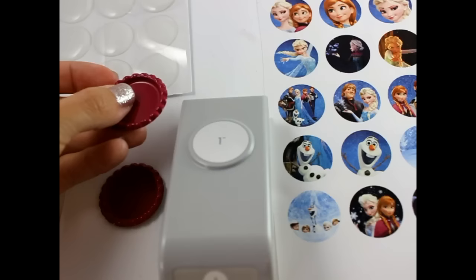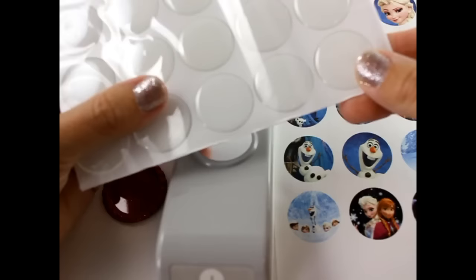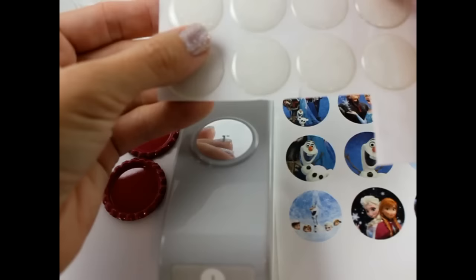Here I have a flattened bottle cap. It is one inch wide. They come in all sorts of colors and prints, and we have them available in our shop. We also have epoxy stickers. These are also one inch wide. These are clear epoxy stickers, and then we also have the glitter ones.